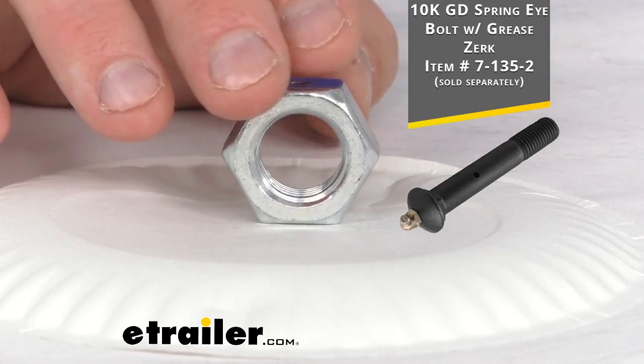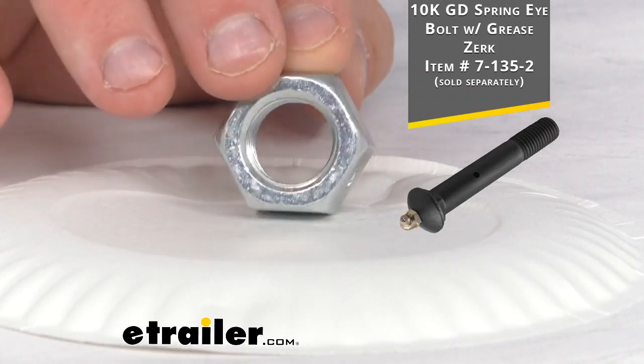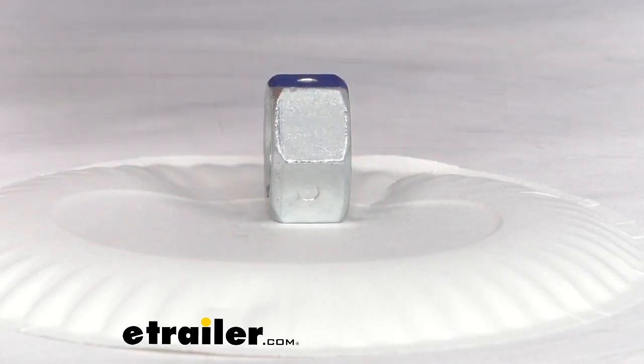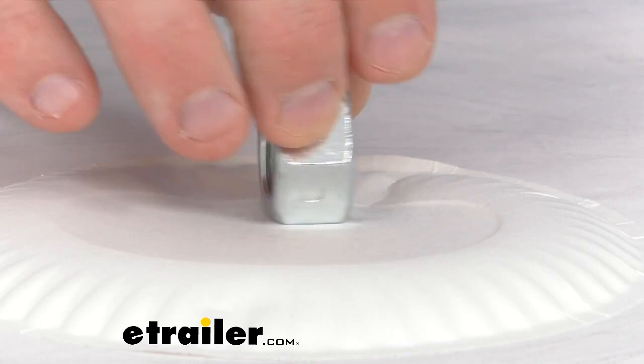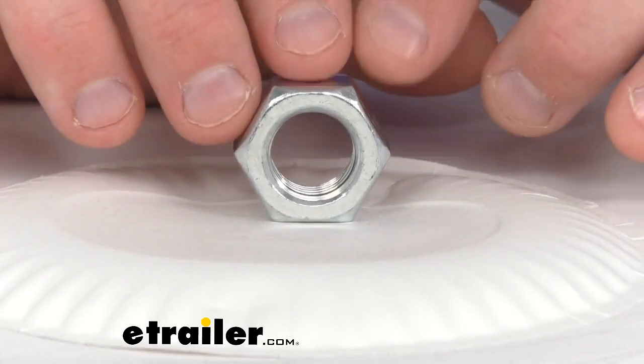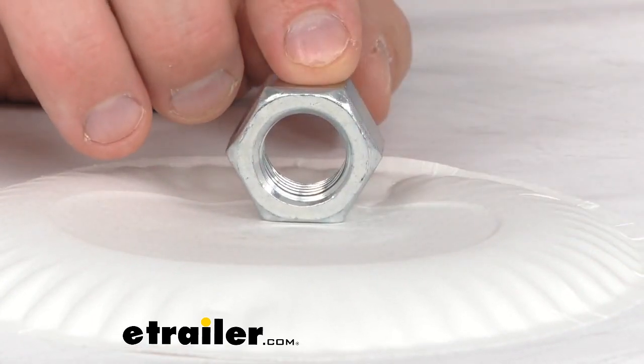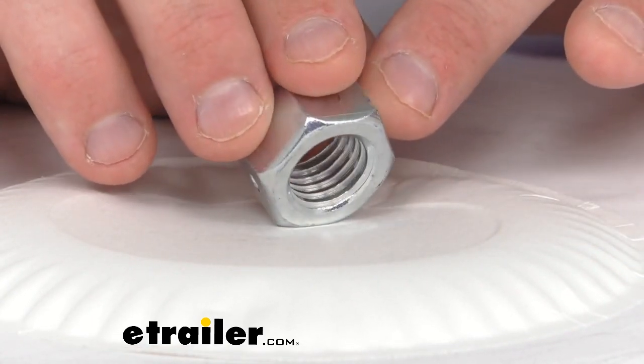Now it is able to secure and suspend your bolt onto your trailer, and with easy installation and reversible design, it will thread onto a bolt from either side. It is made of a zinc plating, which is corrosion resistant, and is designed for bolts with a 3 1/4 inch diameter, and it does have 10 threads per inch.